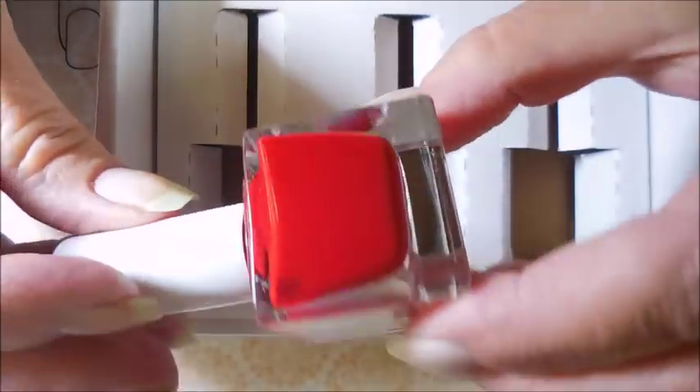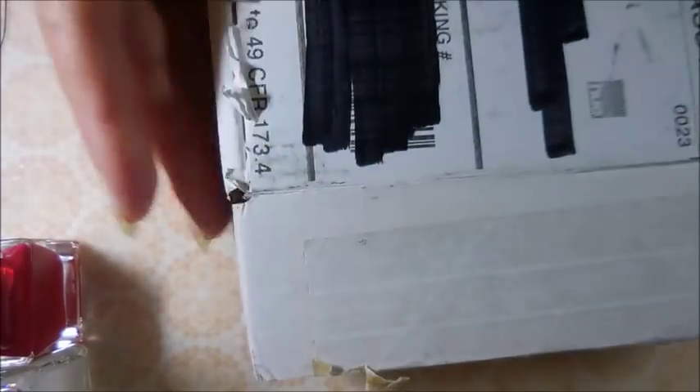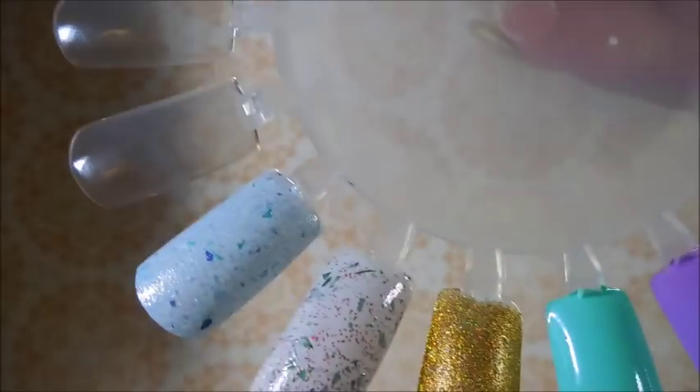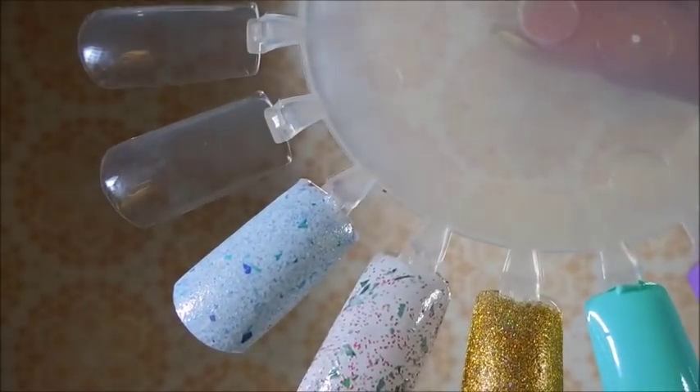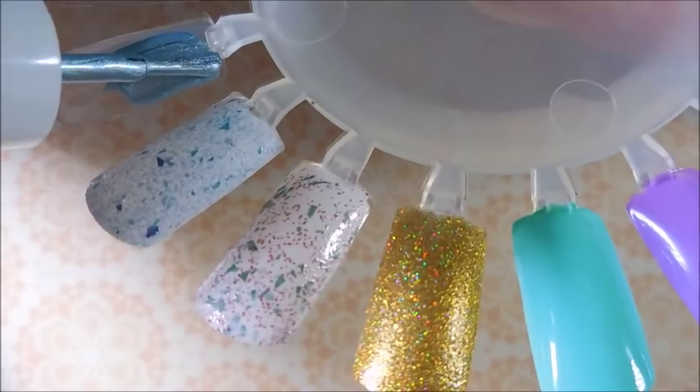And then finally we have this beautiful red and they're calling it Canter. They're saying it is a matte polish. When I first did it on the swatch wheel, I didn't think it looked matte at all, but the next day after they dried down, it was totally matte. It was very pretty.